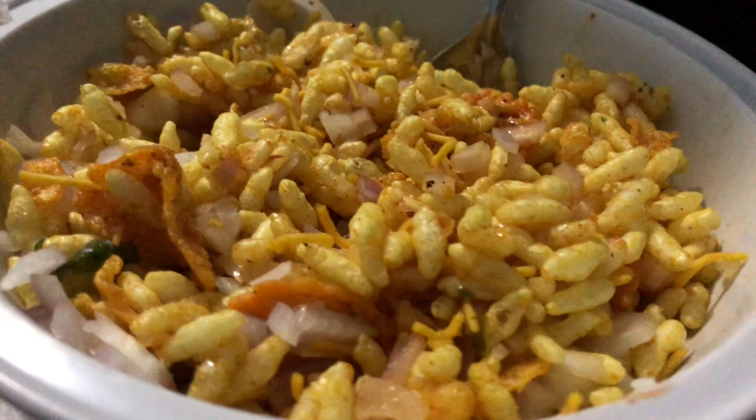We're going to mix it with this spoon. The bowl is a bit small but it will be really good. So finally the bhelpuri is ready to eat and we will try it. It's good. It's very spicy!